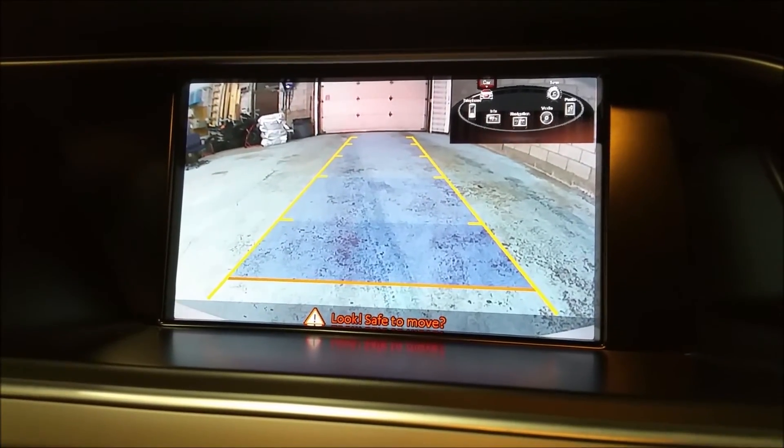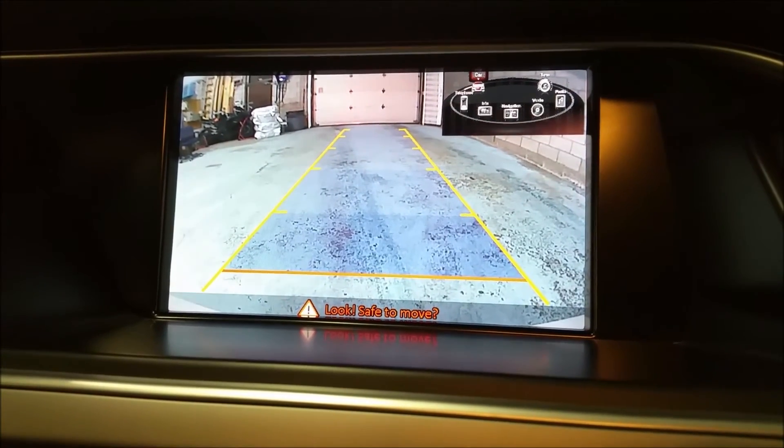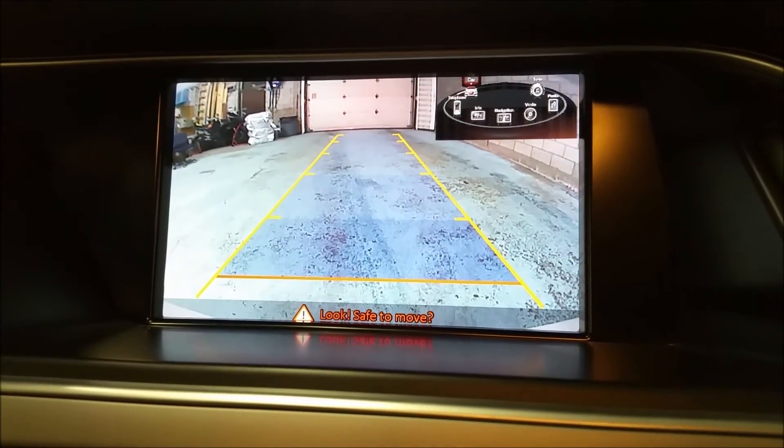The camera add-on for Audi can be found at Car System Installation. Thank you for joining us and we will see you next time. Have a great day!